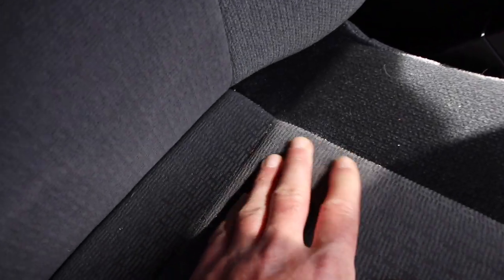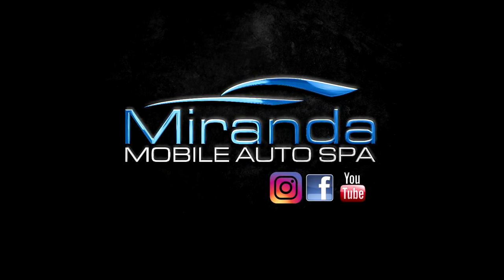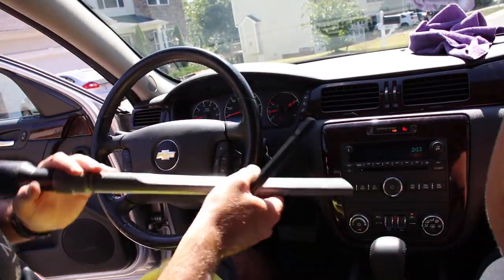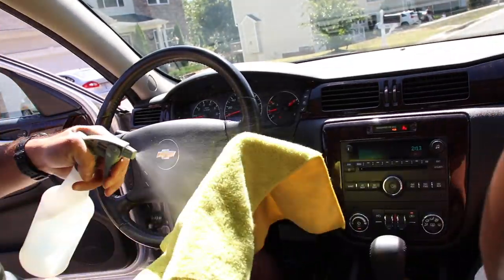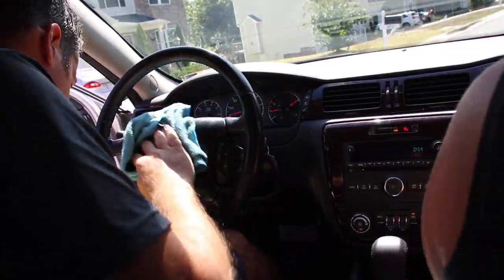Looking at the upholstery, it's really not too bad — it does have some stains here and there. Since my wife and I work together, we have an efficient routine. We usually start in the front, me on the driver's side and her on the passenger side, doing all of the dusting and cleaning of the dash and steering wheel using brushes, all-purpose cleaners, my vacuum, and my air compressor — making sure to clean up all of those areas first before we move on to the upholstery and the carpets.